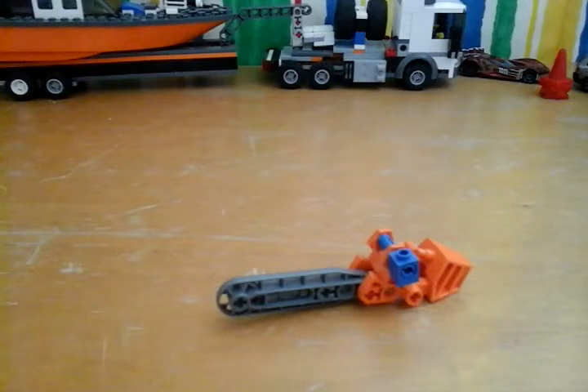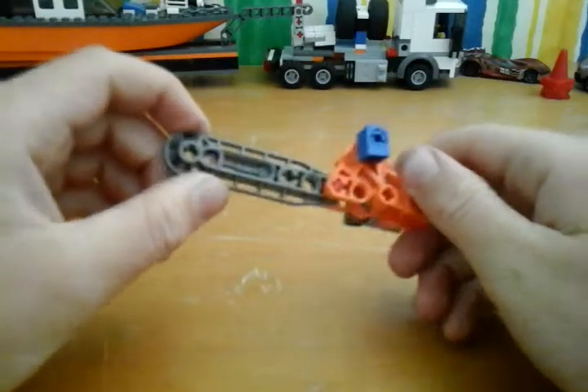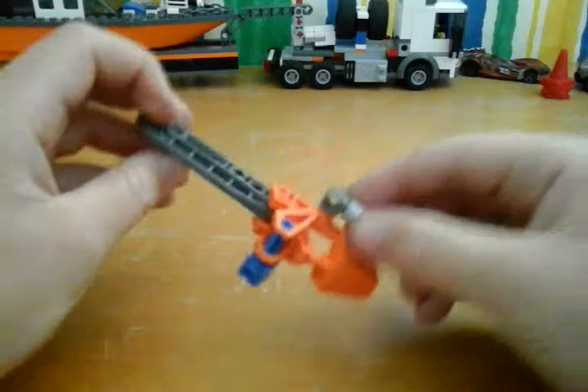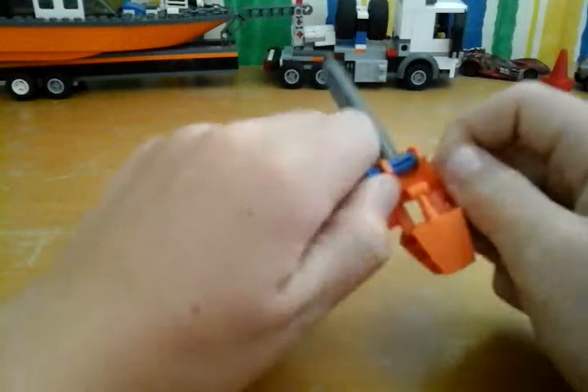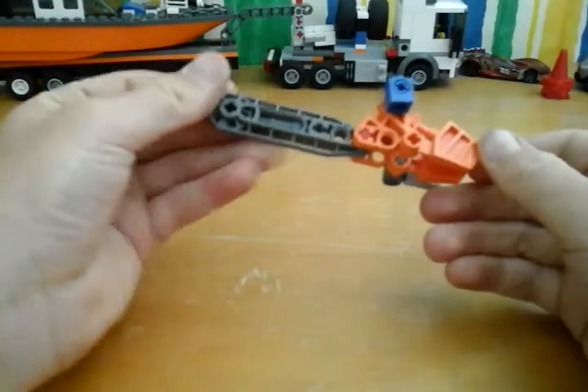Hi guys, what is up! Today we'll be reviewing my chainsaw MOC and build. This is what it is — it's not color coordinated, but it works like a chainsaw, it handles like a chainsaw, and looks like one.